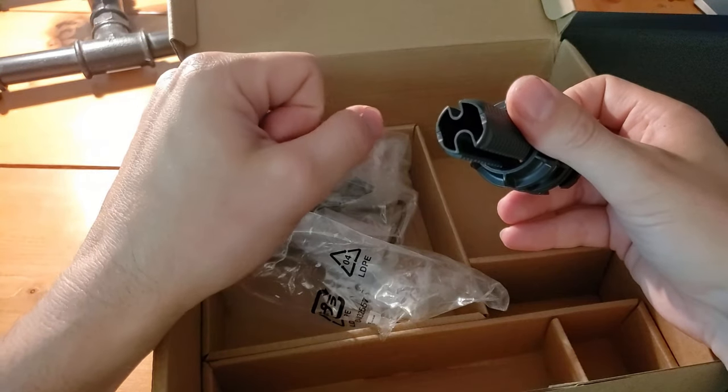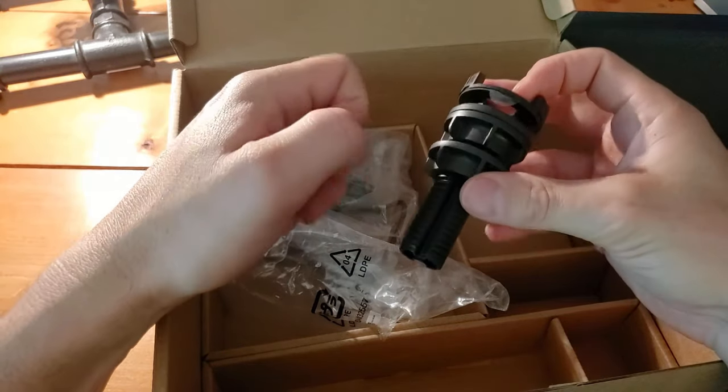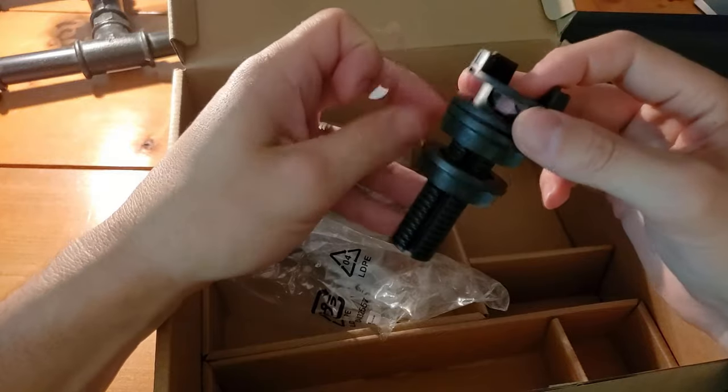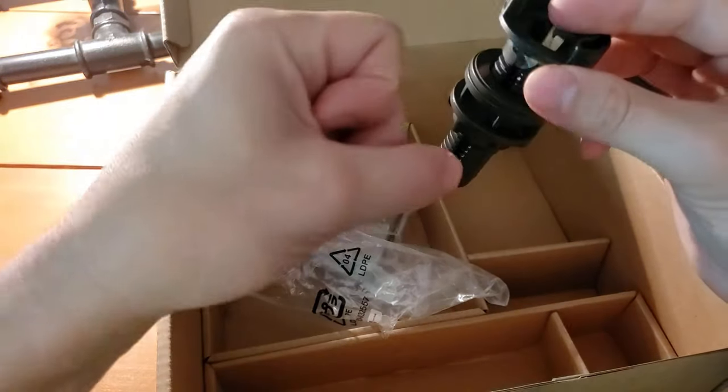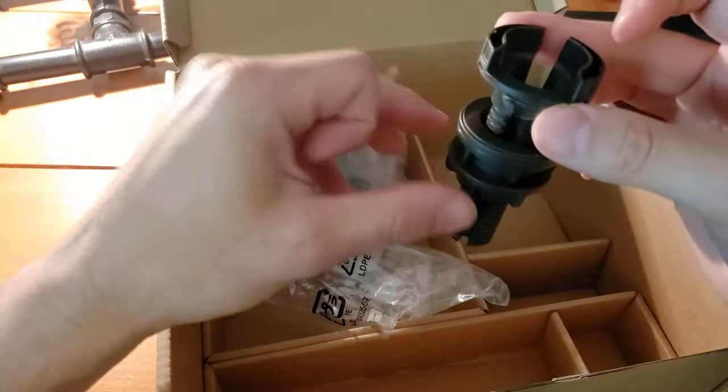You'll drill the hole in the table for that width — there is an exact width given in the setup guide. These components will screw off, allowing you to put them underneath, while this part sits above the table holding it in place.